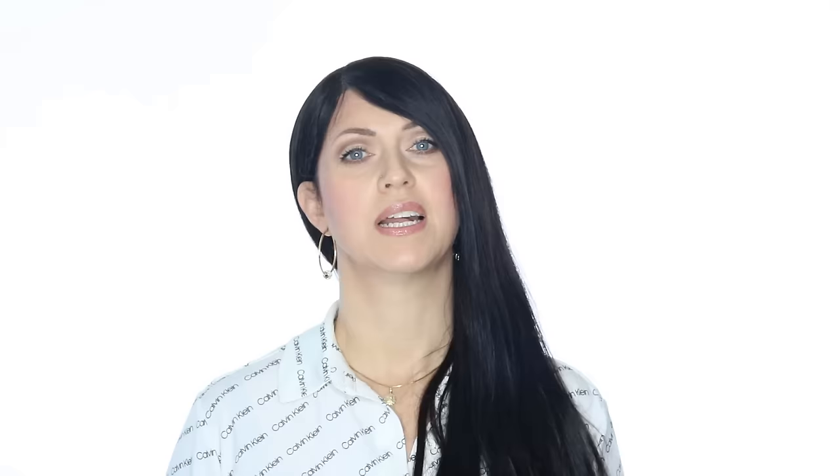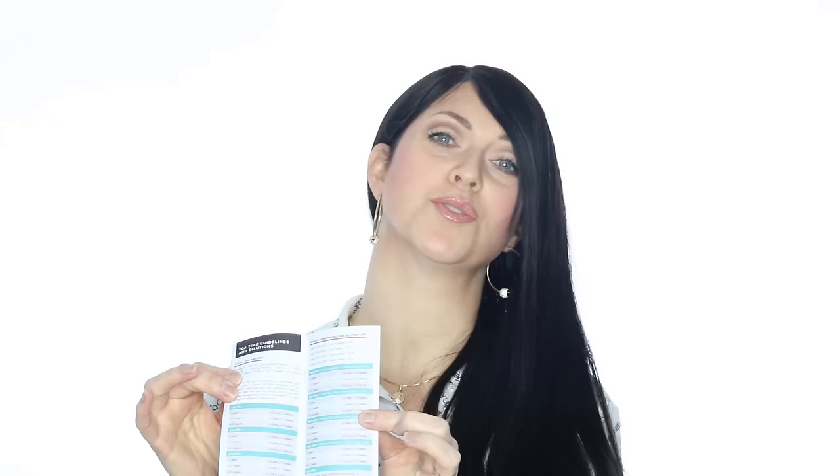Now here's a key note. When I make recommendations on how often to perform these peels, always take that with a grain of salt. If you're more sensitive, you will do a peel less often. And don't ever worry about remembering this — all recommendations are listed right here in your peel manual. Also, if I say one time per week and you're still flaking at that 7-day mark, you will need to extend your start time. Always make sure your skin is 100% done flaking before you start with a new peel.